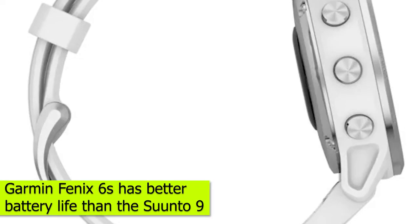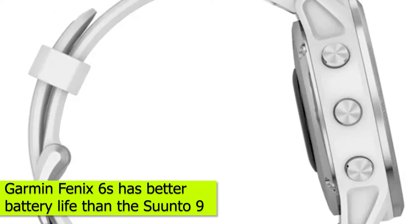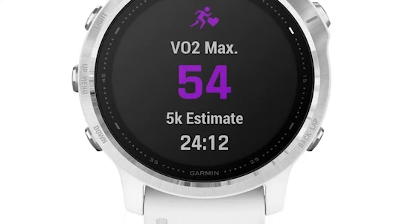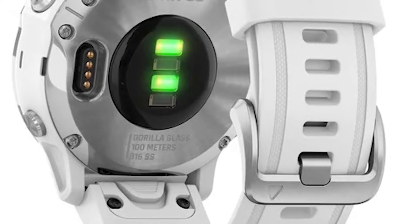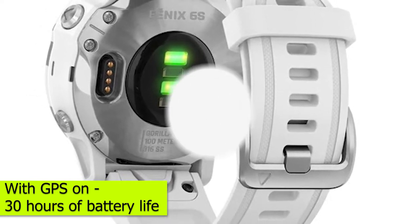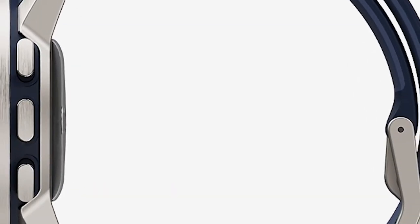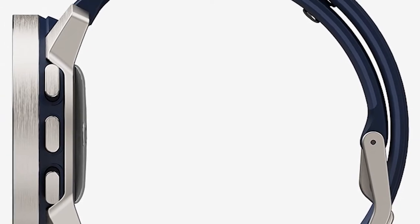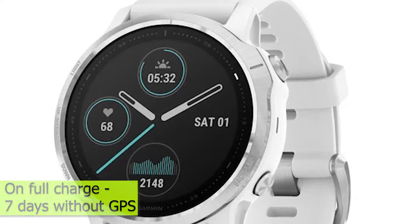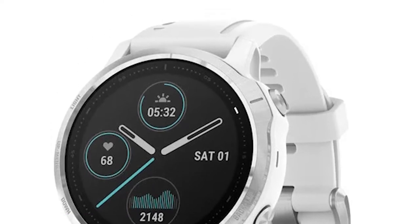Battery life. The Garmin Fenix 6S offers you better battery life than the Suunto 9. The Garmin Fenix 6S series offers a version that uses solar power, meaning you can use the watch for extended periods of time. With GPS on, you should get 30 hours of battery life, and with the solar one, this is extended as long as you expose the watch to sunlight. On a full charge, you could get 7 days without GPS on the Suunto 9, and 24 hours in GPS mode.